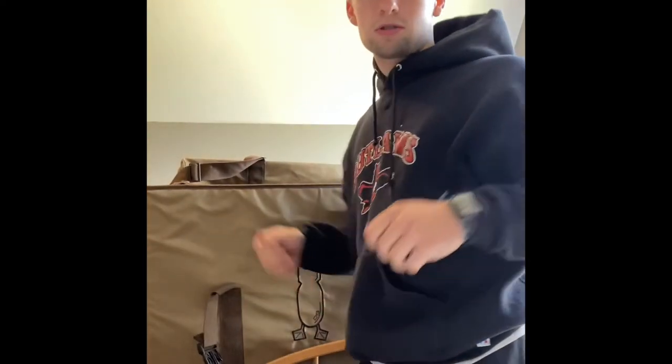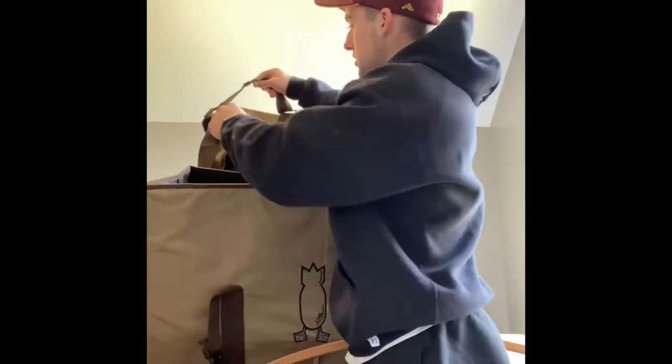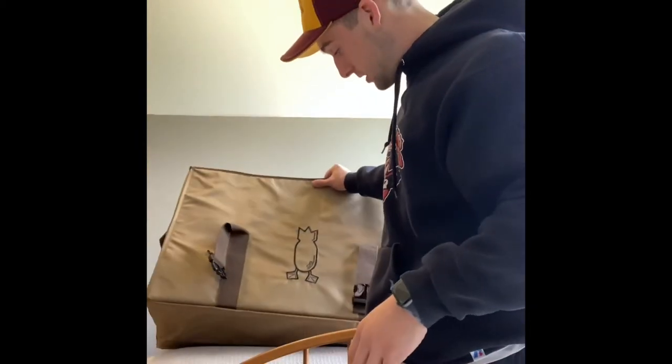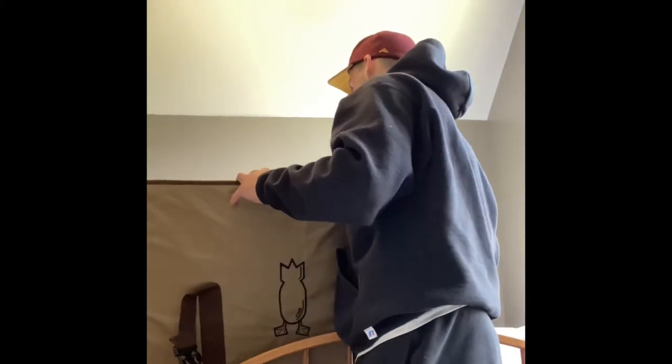It's got back straps so you can put it on your back, and it's got this big shoulder strap as well. There's also this flat piece that allows you to fold the bag up, and when you put it down it keeps the bag from squishing together. Overall this is a really nice bag — you can tell the material is really strong and sturdy, so pretty pleased so far.